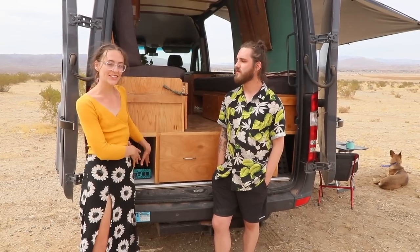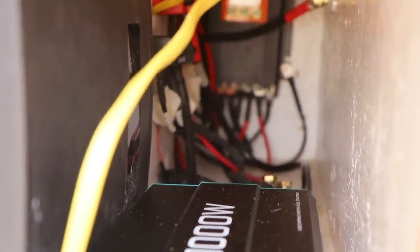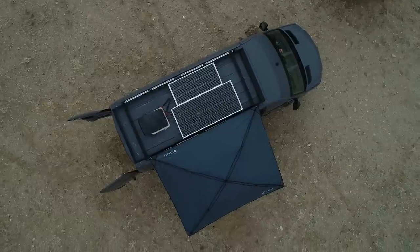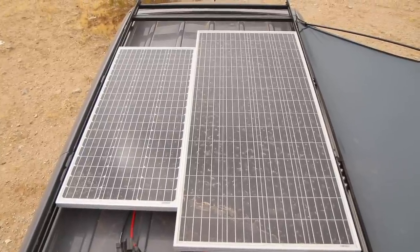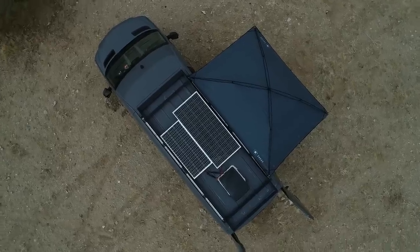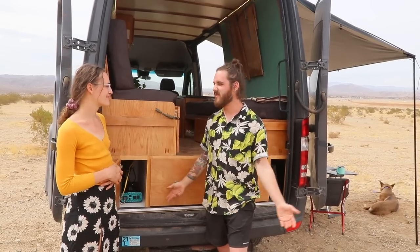We have our entire electrical setup down here — 200 amp hours of lithium-ion battery power, and a 1,000-watt inverter. We have an awesome rack on the roof from Flatline Rack Company with two solar panels hooked up there — 280 watts of solar. The whole system is charging off that solar and also additionally charging off the alternator in the car, so there shouldn't be any time where this thing doesn't have juice — unless you're staying still in Seattle.